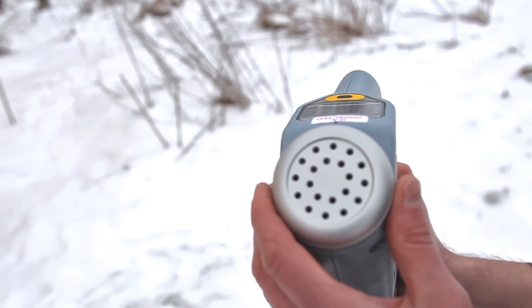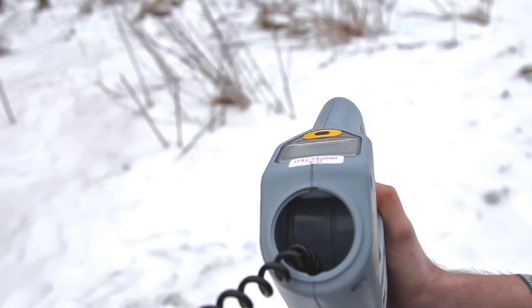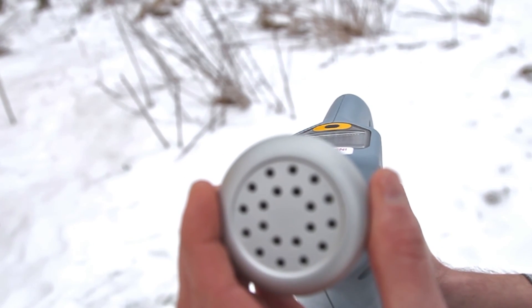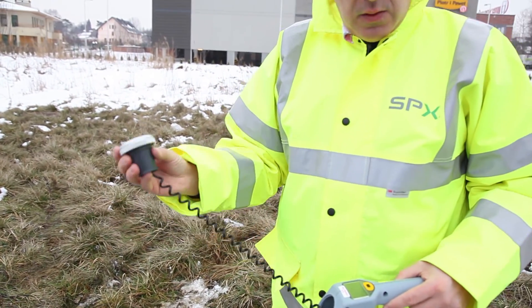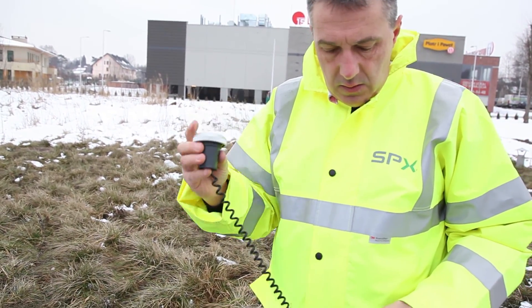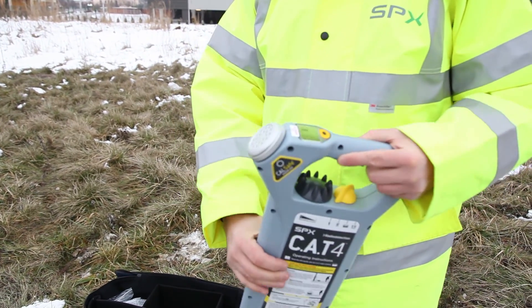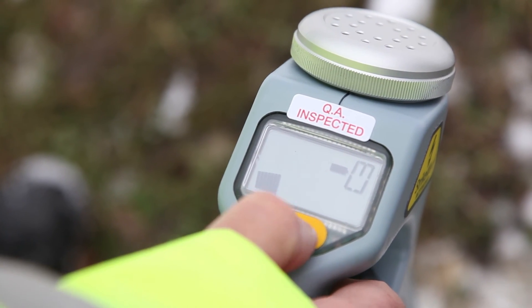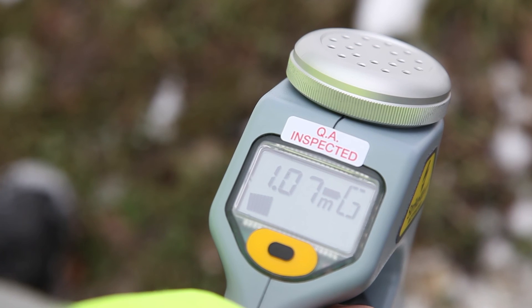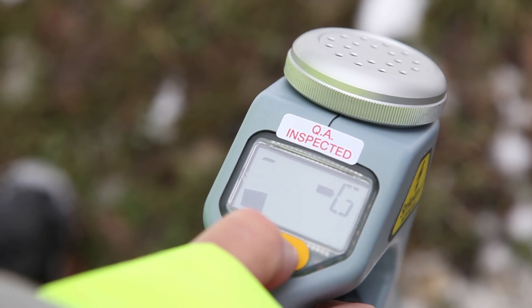The microphone can be detached from the receiver when background noise is so loud that the sounds produced by the receiver cannot be heard. Please note that the sound is quite loud, so the operator must be careful not to place the microphone too close to the ear before the speaker sounds. The dual frequency can also be heard, since the higher frequency makes a higher pitch sound, which is easily recognisable from the low pitch 33 kHz standard frequency.